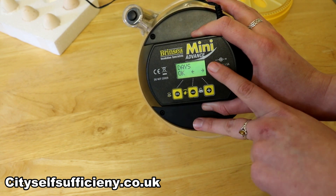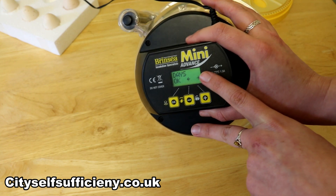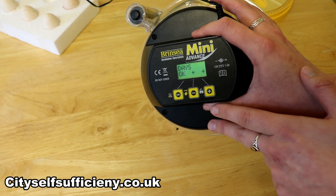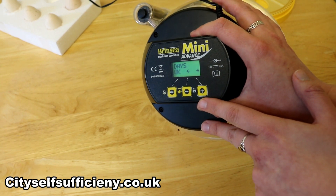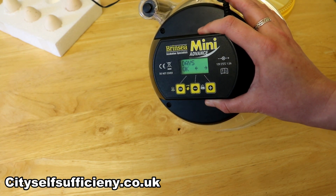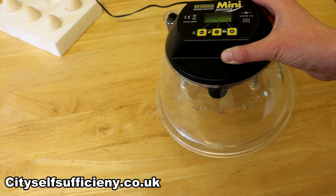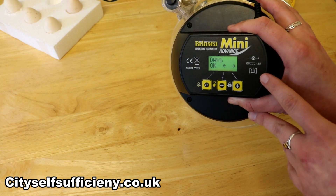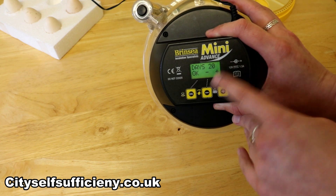Number of days — that one changes according to the size of egg you're going to be incubating. For my little bantam eggs I'm looking at about 20 days. If you were incubating quail or a smaller duck species like teal, you'd be looking at 18 to 20 days, and then it's 21 days for the larger chicken eggs. Anything bigger, like a goose egg, would be too large for this incubator anyway, so 21 is probably about your maximum. I've already got that set to 20 days.